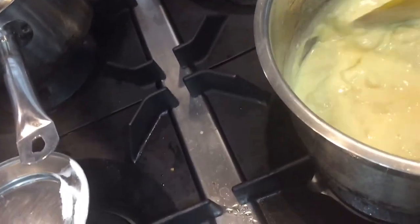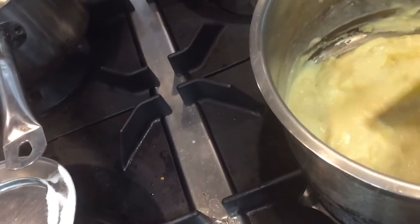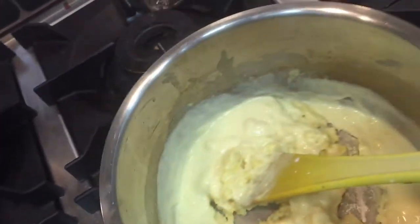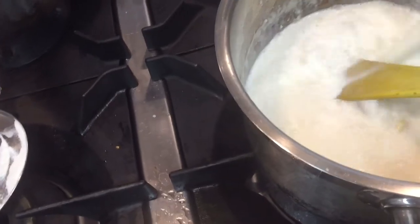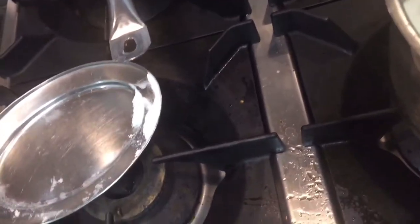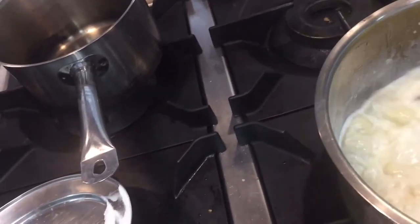You have to keep stirring the mixture continuously until it is fully cooked. Add all the flour and milk and all the other ingredients. I am putting all the ingredients in now. I will show you when it is cooked.